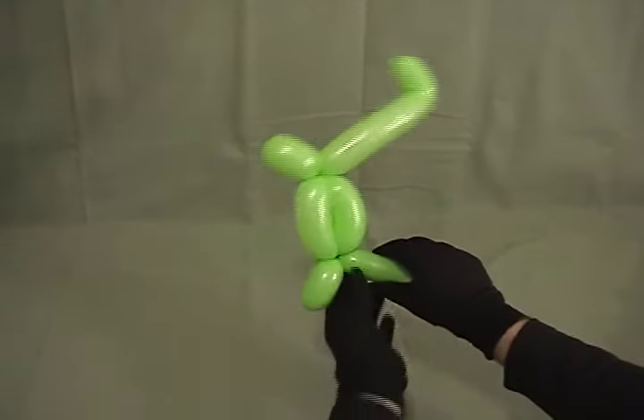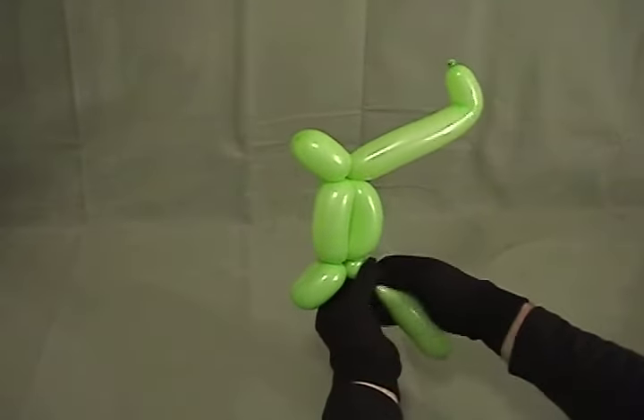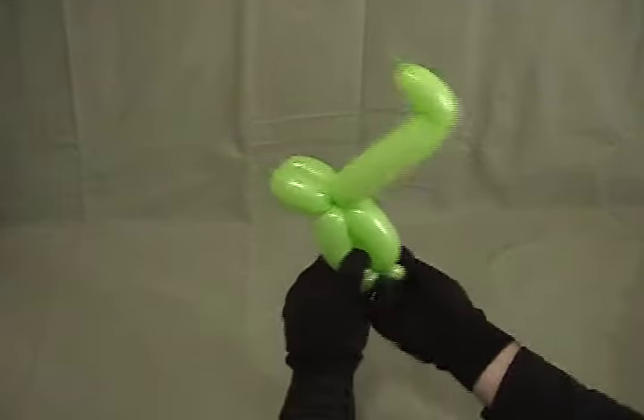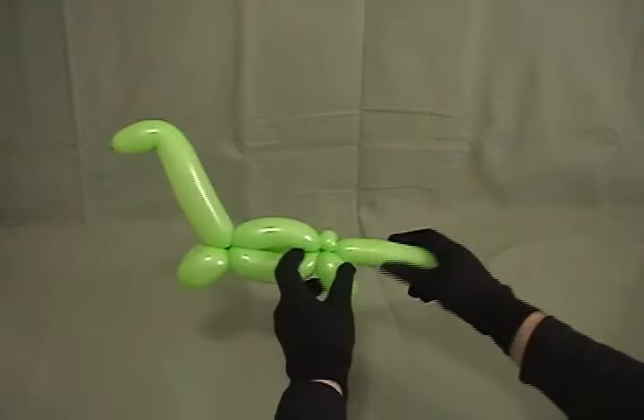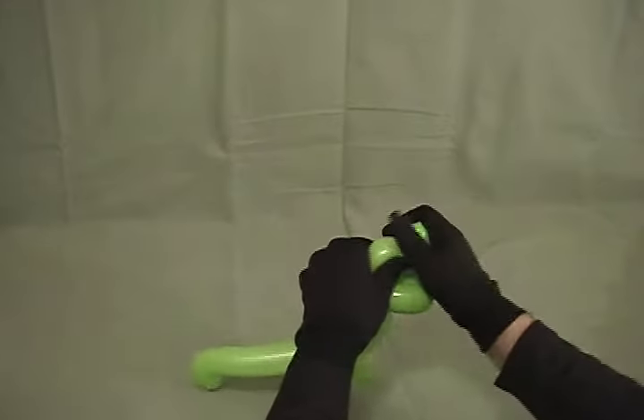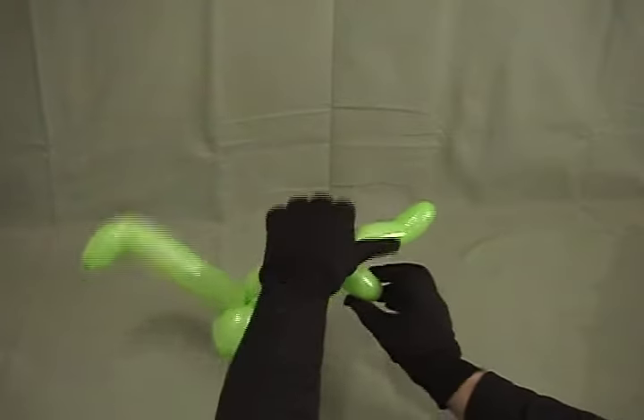You can leave his tail like that. A lot of times I will twist a little small bubble on the back end, then grab that and make it into a pinch twist. What that does is force his tail to stick out to the back, and you can shape it however you like.